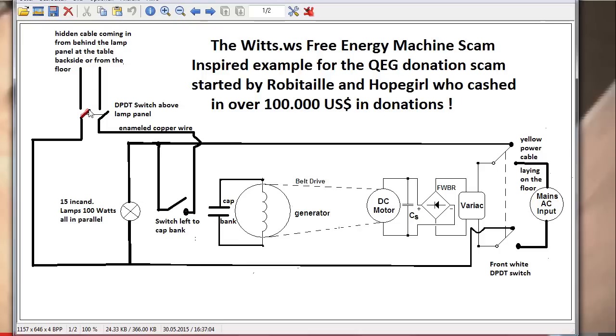Now comes the excuse about the inverter. He says he has to switch off the inverter part of the circuit because these enameled copper wires are still hot and cables at the lamp panel are still hot — the cameraman could get an electrical shock. That's why he switches off the other switch now, putting it into this position. That is what he meant by having to switch off the inverter. Good joke.